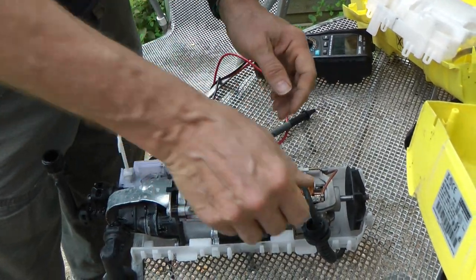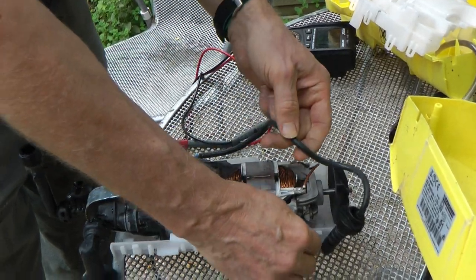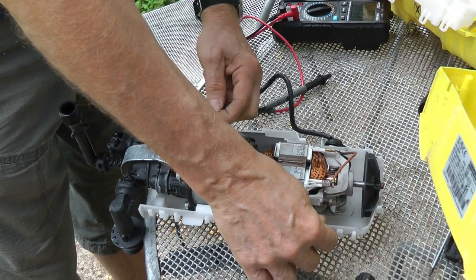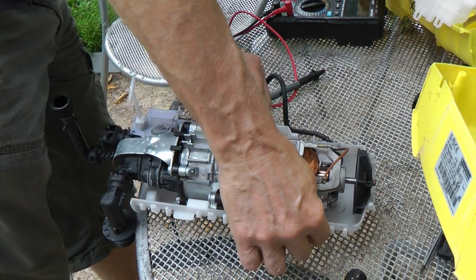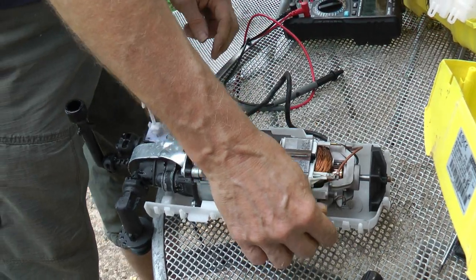So is it the mains cable? Got something wrong with it? I don't see any burnt crimps or anything — it's clearly working. Dodgy switch, maybe.